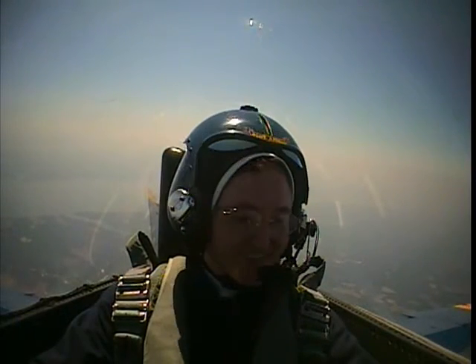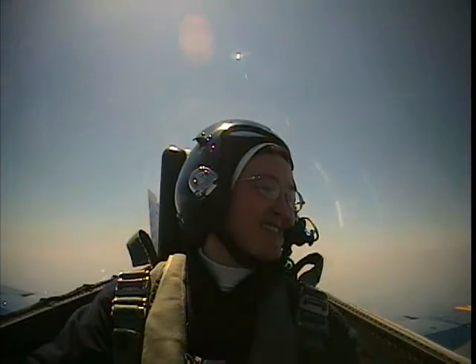We'll select full afterburner and nose it over. You ready? Ready. Alright, full afterburner. Here comes the negative G. Woo-hoo-hoo! That was awesome!